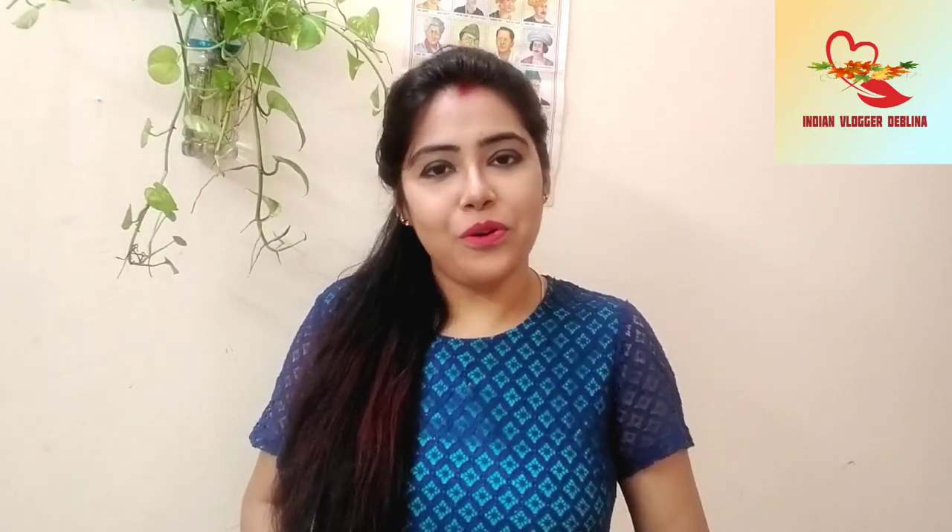Hello guys, welcome to my channel Indian Vlogger Devi Nami, which is very good for you. I hope you all are doing very well, and I am also very good.